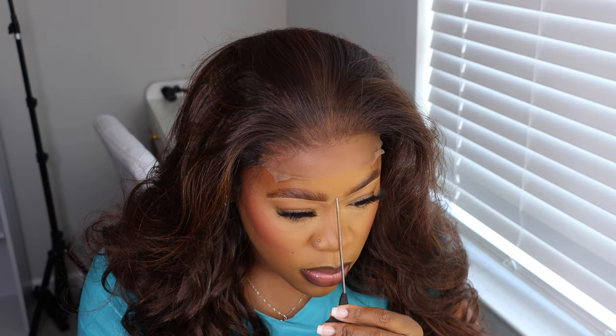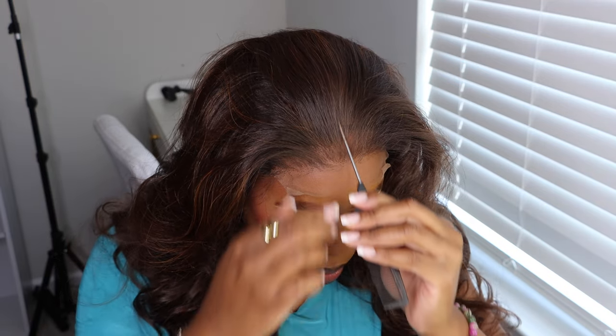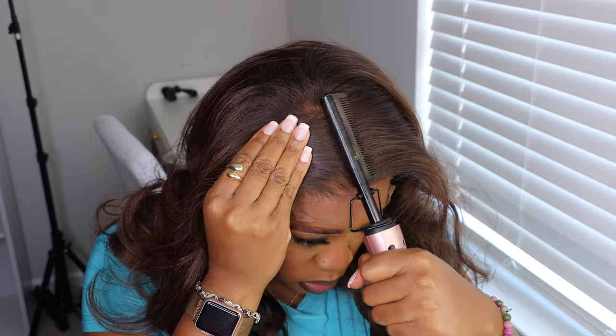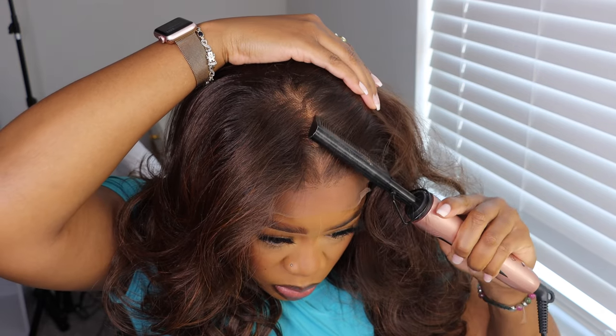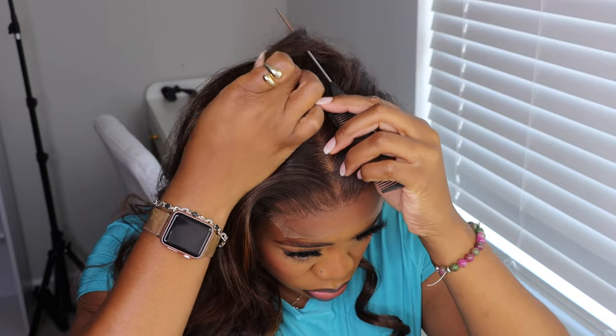Now we're gonna get the wig installed. I am using the method where you put the little elastic band on first and pull it over. Very good sizing — I really like how this wig fit. It wasn't too big or too small. Y'all know I'm gonna stick with my middle parts because she's that girl; I love a good middle part.